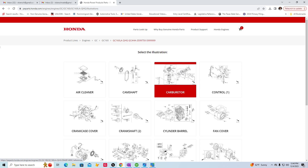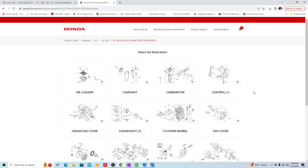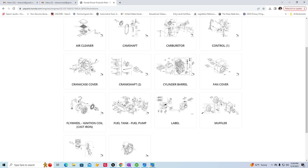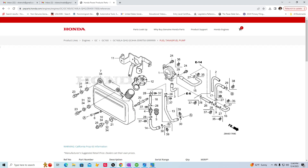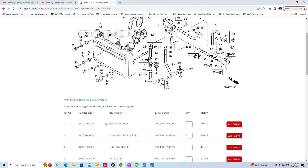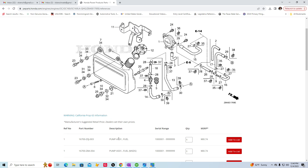Now I need the fuel pump. So you go down here and find the fuel pump — number one there — and see how it's $80.74. That's a lot of money. I prefer to use OEM parts, but that's a lot of money, especially for customers who don't have a lot of money.